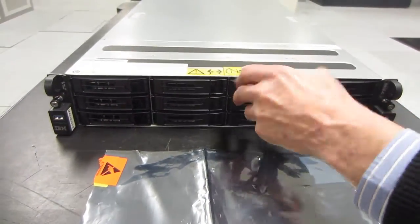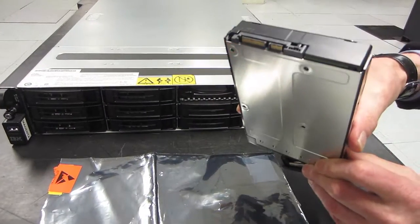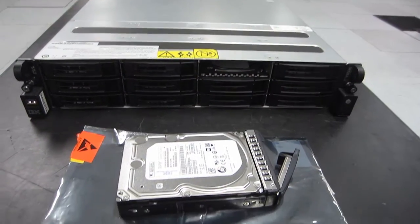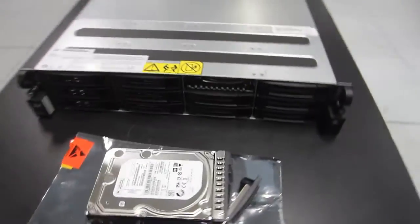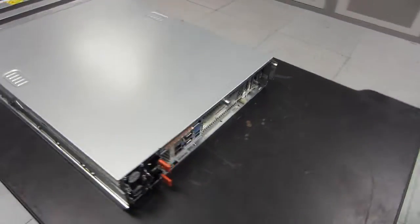Mike's now going to pop the little handle and pull out one of the 6TB disks. They're 7200 RPM enterprise class. There are 12 more of them in the bays at the front. It's a classic disk in a little carrier — 4 screws and you're away.